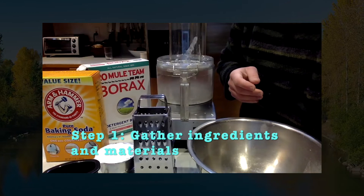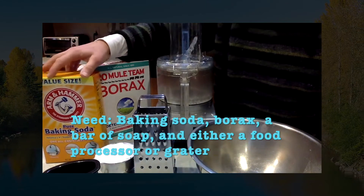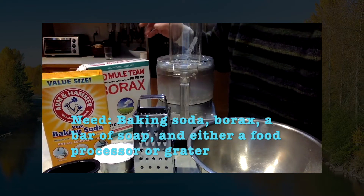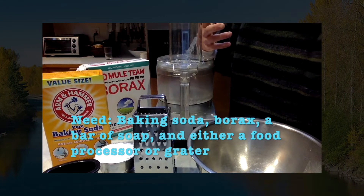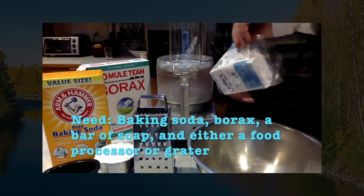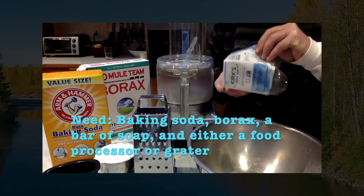You need a couple things: you need baking soda, you need borax, and you need a soap. I use Castile soap — you can use Ivory or Fels-Naptha. I use Kerr's Castile soap; it works really well.